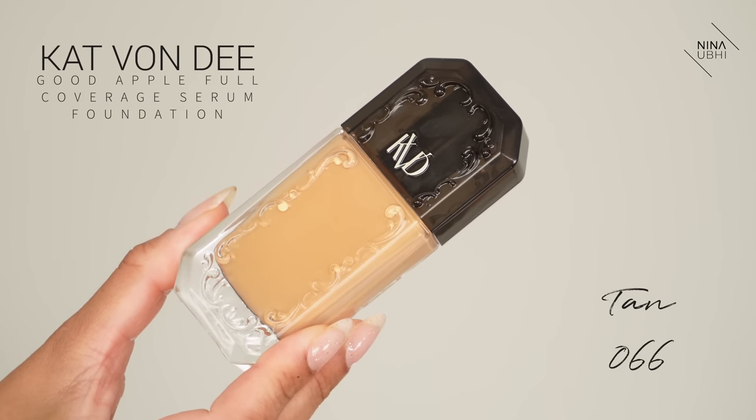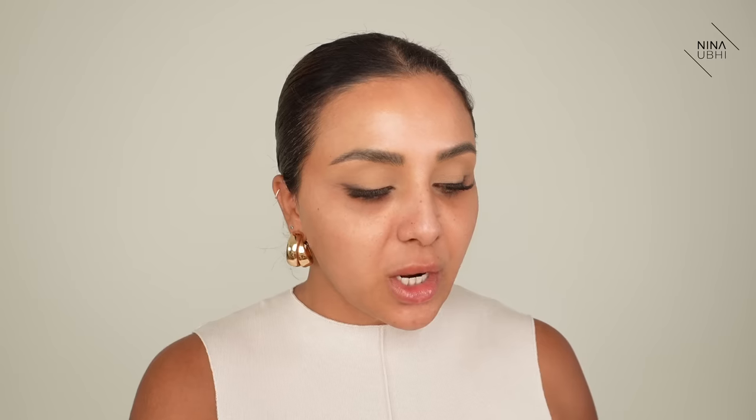Now I know you guys know that I do underpainting — putting my concealer on first and then putting my foundation on. The only reason I'm not doing that today is I just want you to see how the foundation looks on its own on the skin without any concealer, because a lot of you maybe don't use concealer. It's a way for me to really show you the difference before and after. So I'm going to go ahead and use my foundation. My shade is Tan 066.